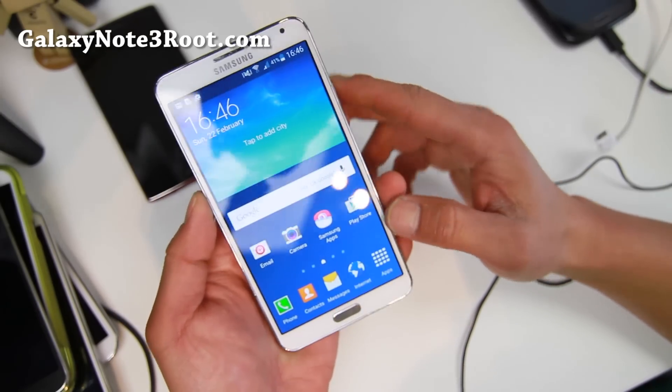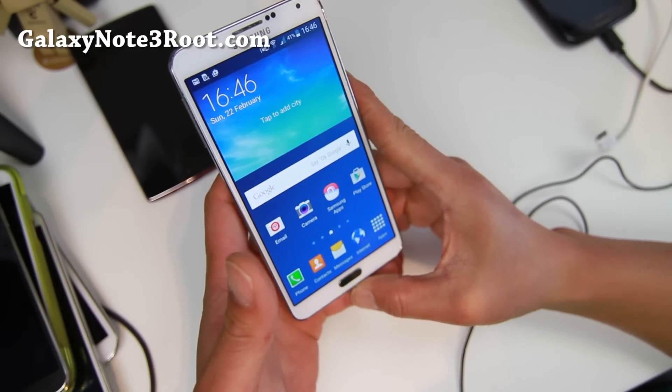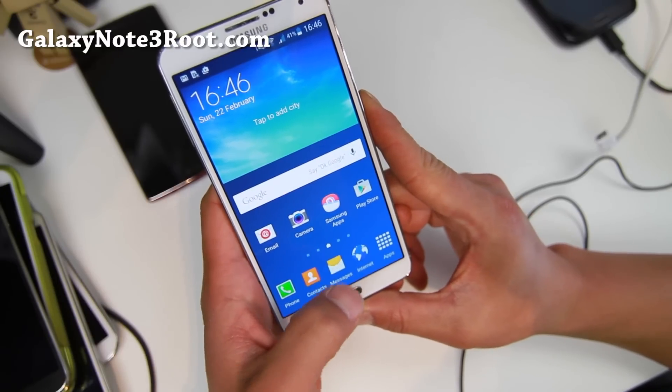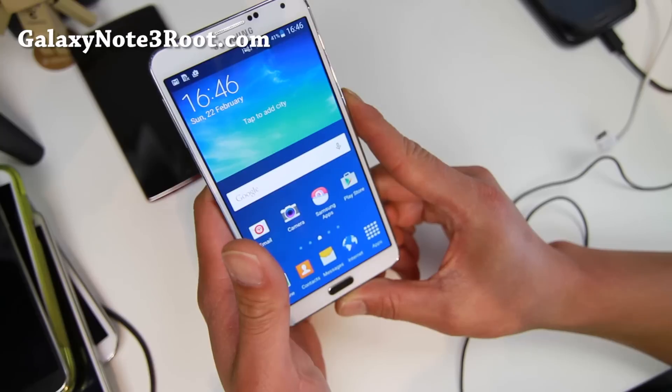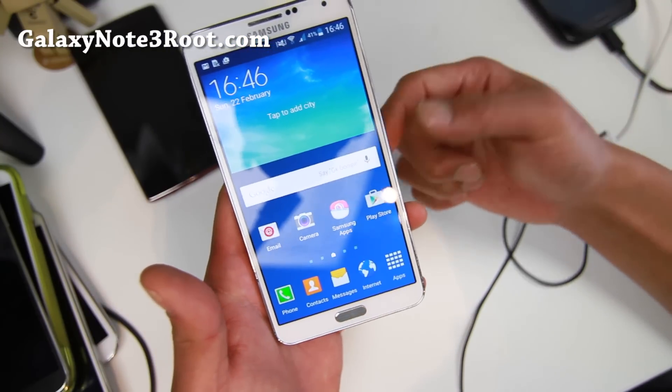Hi folks, I'm Sean on Android.com where we get on Android every day. I know many of you are waiting for TouchWiz based Lollipop. It's been released for the international models, the SMN9005 and also SMN900.